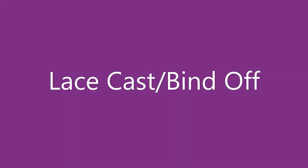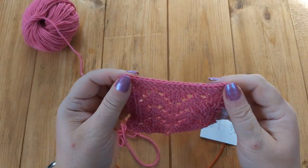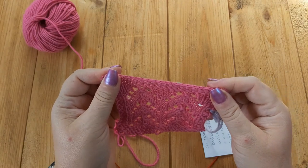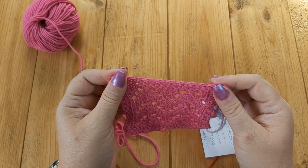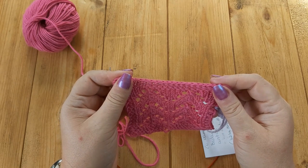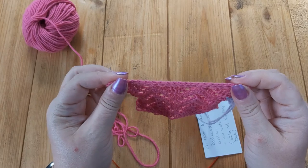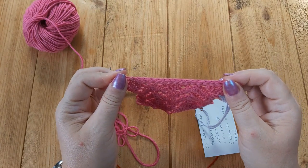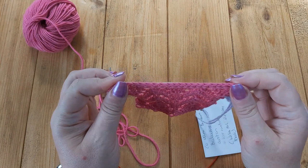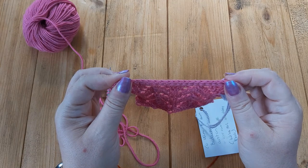In this lesson we're going to do the lace castoff. There are several castoffs called the lace castoff if you search online, so that can be a little bit confusing. The Russian castoff is sometimes called the lace castoff as well. This castoff is not as stretchy as the Russian castoff — I managed to make it stretch 16 centimeters, which was two centimeters less than the Russian castoff on 21 stitches. Two centimeters on just 21 stitches is quite a lot.